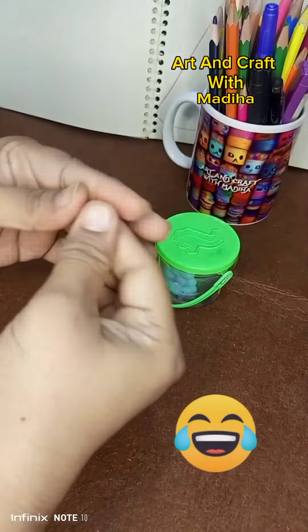So tell me, which fruit is this? Yes, absolutely right — Strawberry! Strawberry shape we have made.